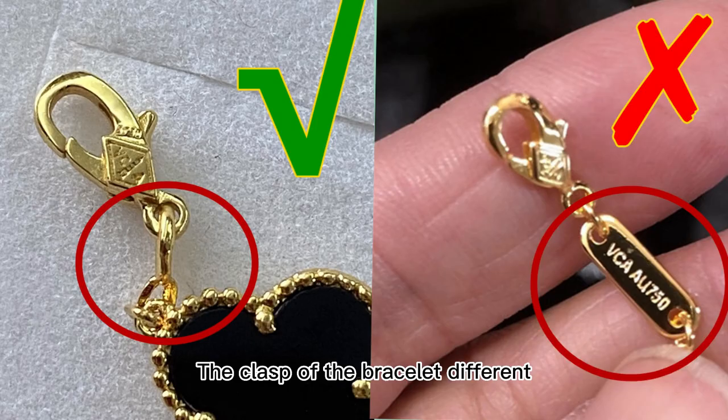We can see the clasp of the bracelet is a little different. For the correct one, it's like the left side one. And for this right side, that's a wrong one. The correct one only has a circle connected with the lock. But for the right side — the wrong one — it has a piece panel there, and that's incorrect.